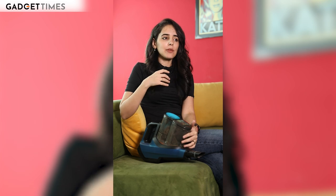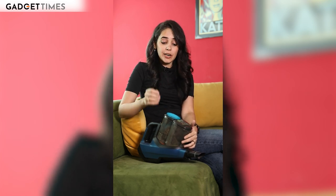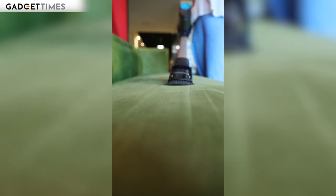Most vacuum cleaners I have seen have an issue where they claim to be powerful but their suction is weak. But this suction is super strong. You have two modes available, which let you increase the cleaning intensity and suction power as needed.